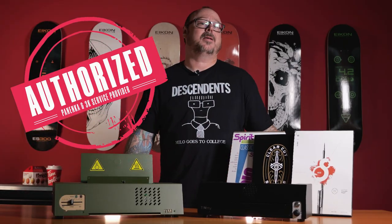This is a good time to remind you that Icon is an authorized 3K and Panenka service provider, and if your copier needs a little tune-up or a bit of a cleaning, we can take care of that for you.